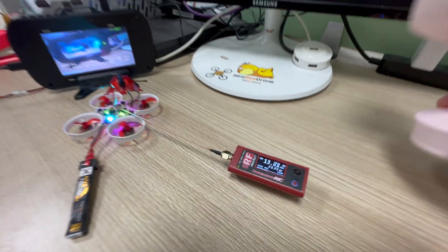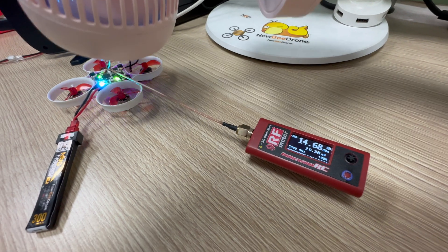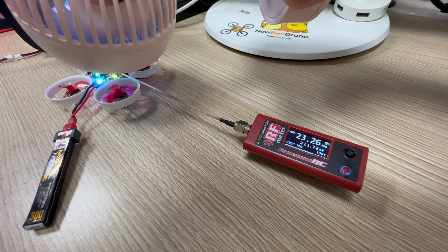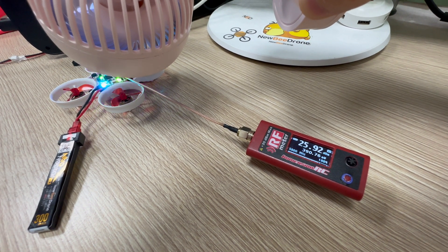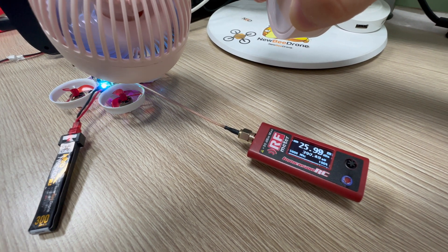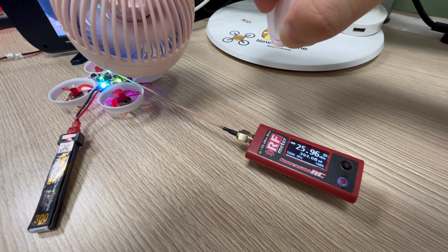Now I'm going to use a fan to cool it down. Let's see the number on the value. Slowly goes up, goes up. See, this is how it works.